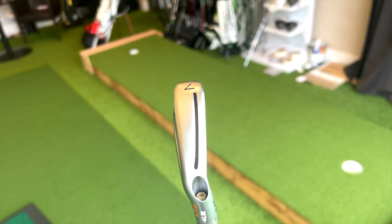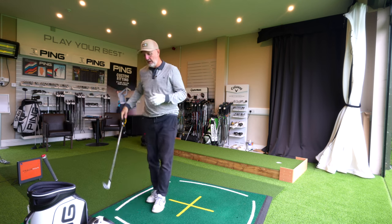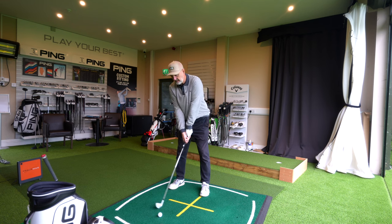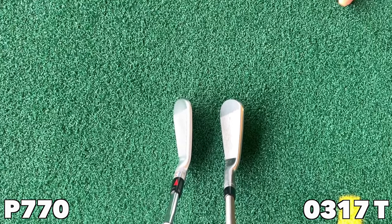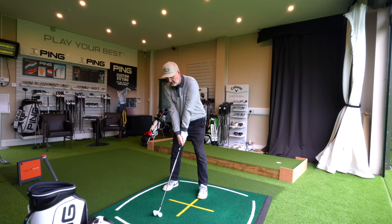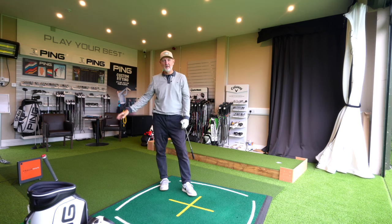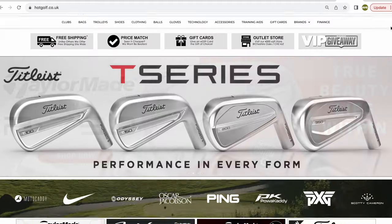When switching between the two, the big noticeable difference is that sound and feel, and the 0317T stands out significantly. Before I even look at the data, I'll be honest — from a sound and feel perspective the 0317T wins hands down, and from an aesthetics and address perspective it wins hands down for me too. I'm just hoping the numbers are positive as well, because it's going to take some pretty damning Trackman numbers to persuade me this isn't one of the best irons currently on the market.